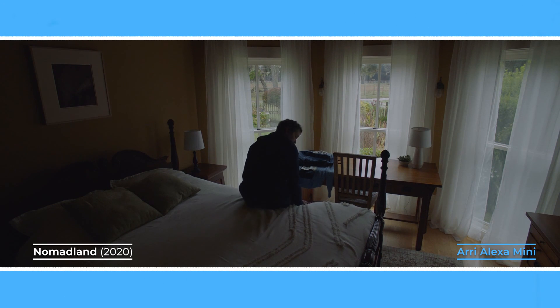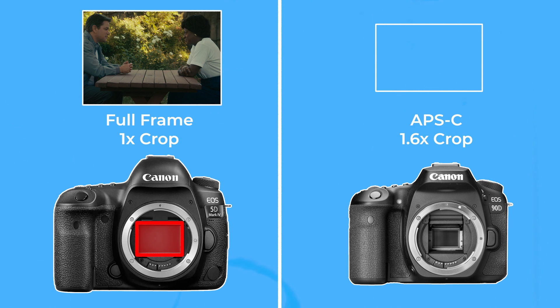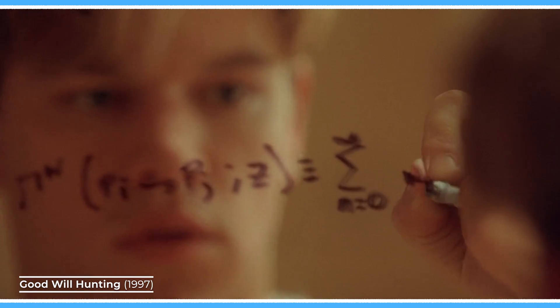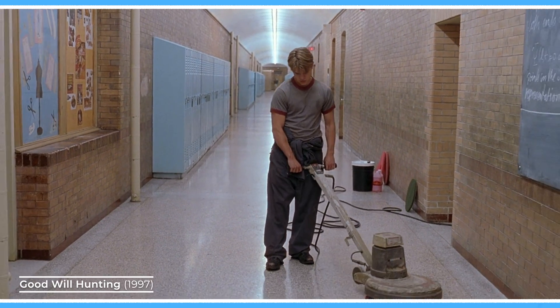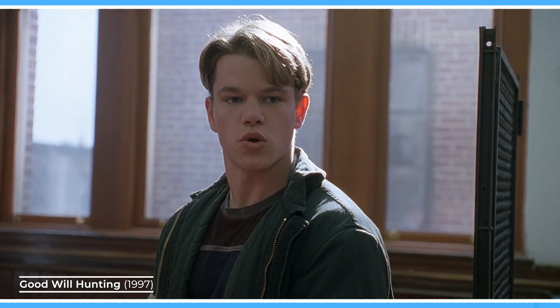It's important to note that these crop factor numbers are all relative to what sensor size is considered the standard. For example, in still photography, a full frame sensor is usually considered normal with a 1x crop factor, which means smaller APS-C sensors — which are roughly close to Super 35 — will have around a 1.5x or 1.6x crop factor. What is much more important than getting super technical about these numbers is understanding how larger or smaller sensor sizes affect the field of view, and understanding all the secondary effects that using different focal lengths will have on the image.